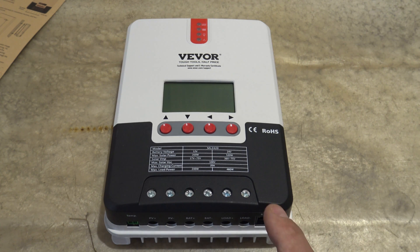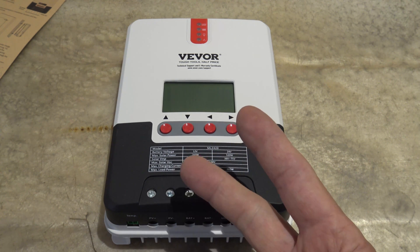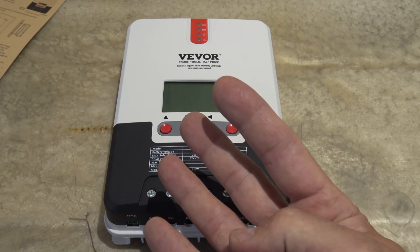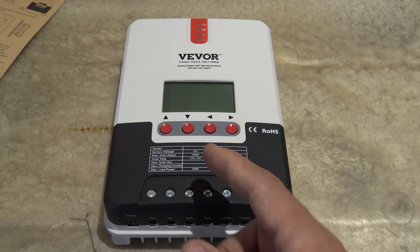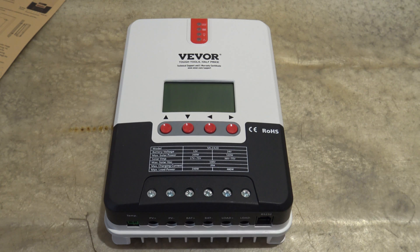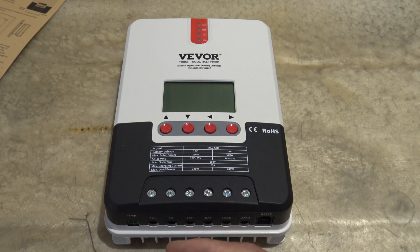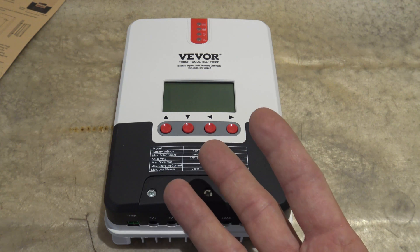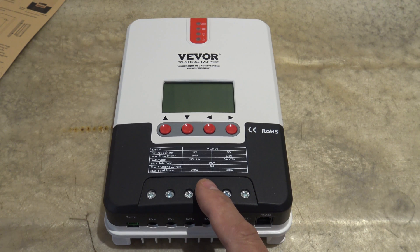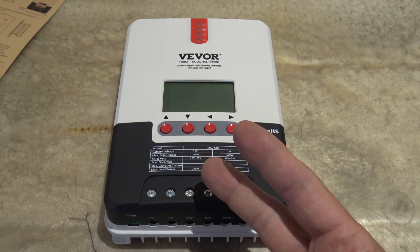It does have five different protection systems: battery reverse polarity protection, photovoltaic reverse polarity protection, photovoltaic short circuit protection, overcurrent protection, and what they call TVS lightning protection — in the event of a lightning strike. This does have three different charging modes. The first mode is what they call fast charging. Second mode is what they call balanced charging, and it'll also float charge on lead acid batteries.